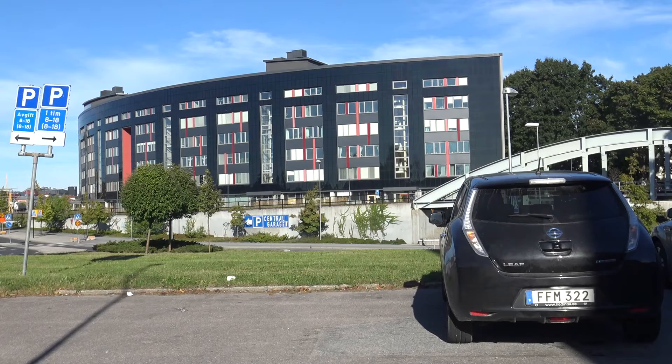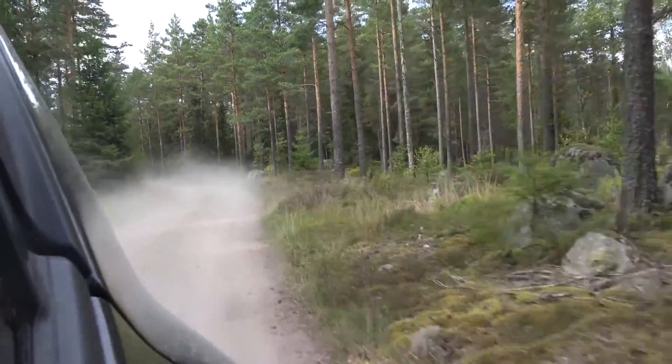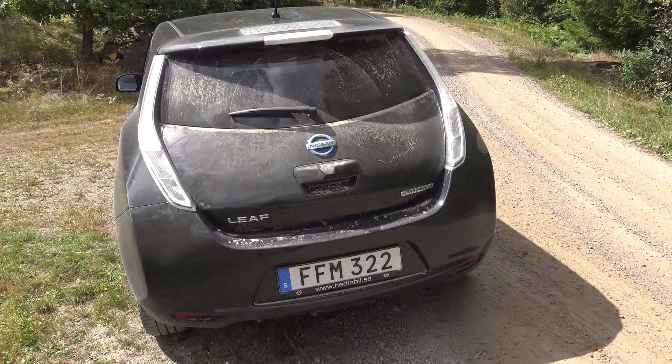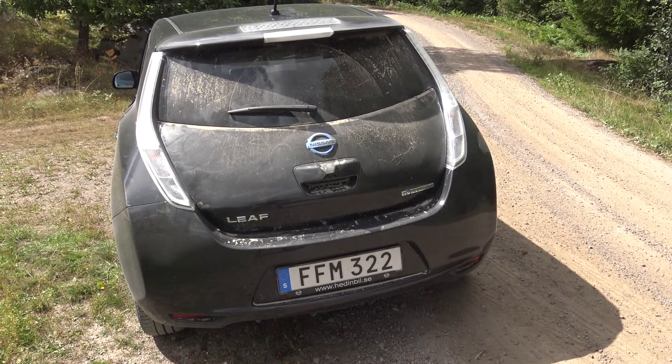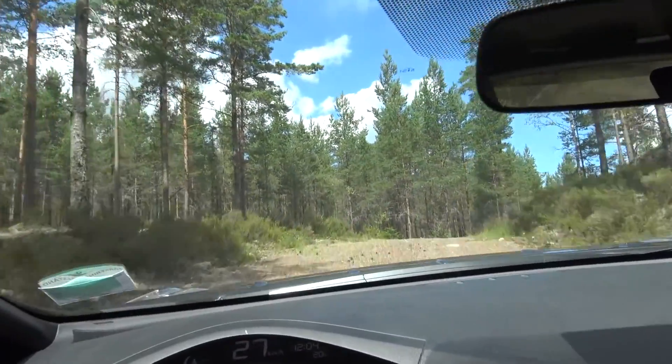Speaking about shapes, the back of the car seems to have a shape that, while driving on a dirt road, gathers much more dirt than on previous cars that I owned. I don't know if this is really correct, but this is just a feeling that I get.